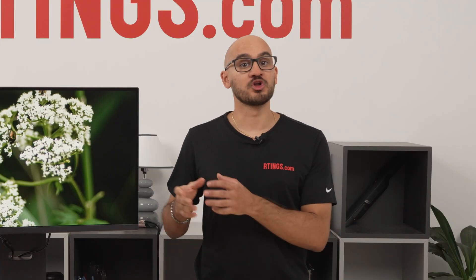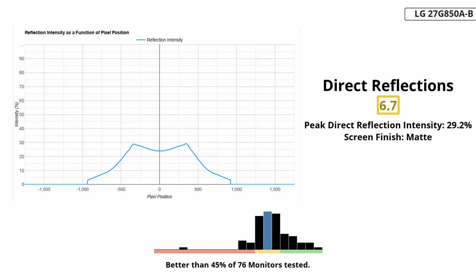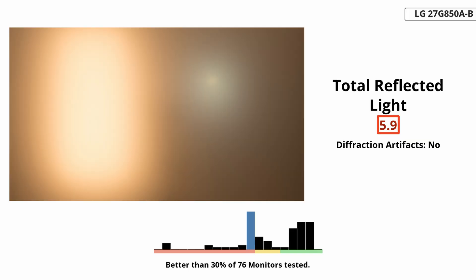You may prefer not using local dimming at all if you want a bright screen, because the display is actually dimmer in both SDR and HDR with it on. It gets pretty bright without it — enough to fight glare in most well-lit rooms. However, visibility is still a problem in sunny rooms, as the matte coating doesn't absorb a ton of light and instead spreads it out across the screen, making it hard to properly see if you have it opposite a sunny window.